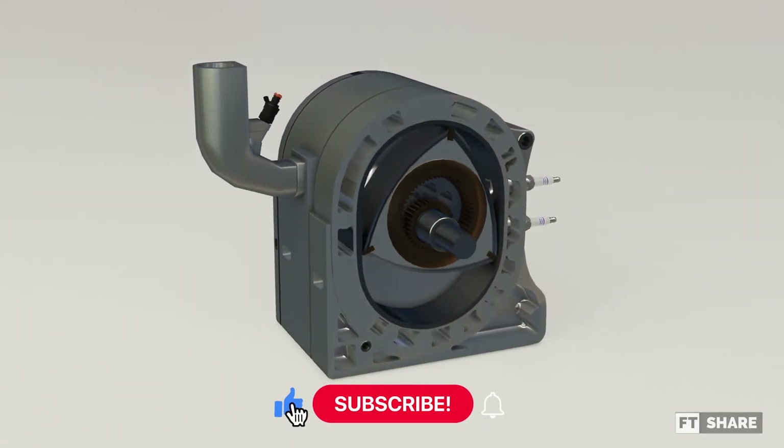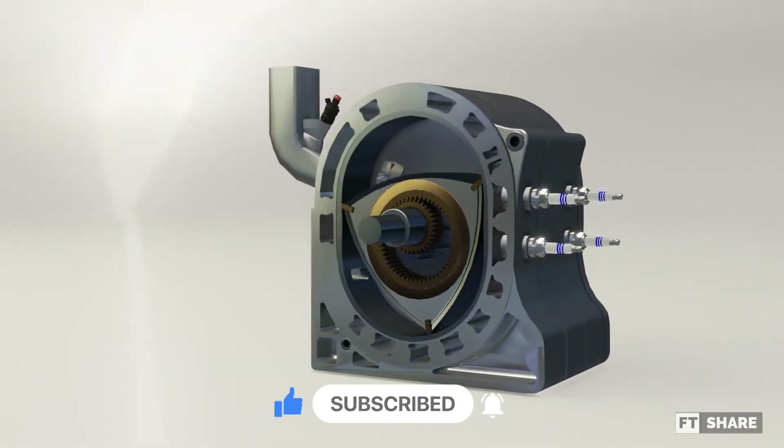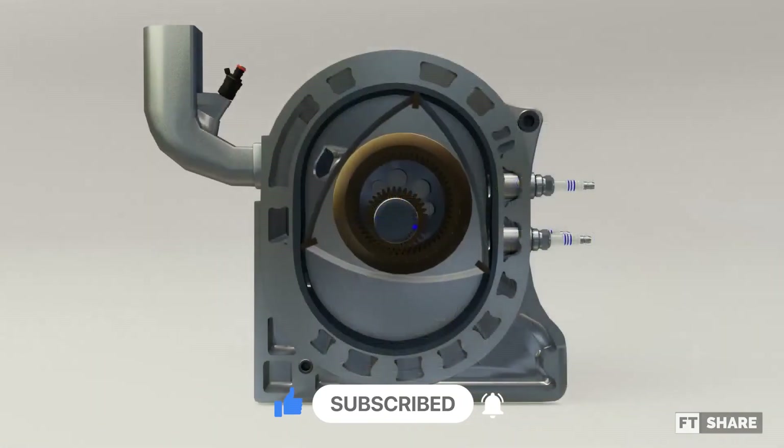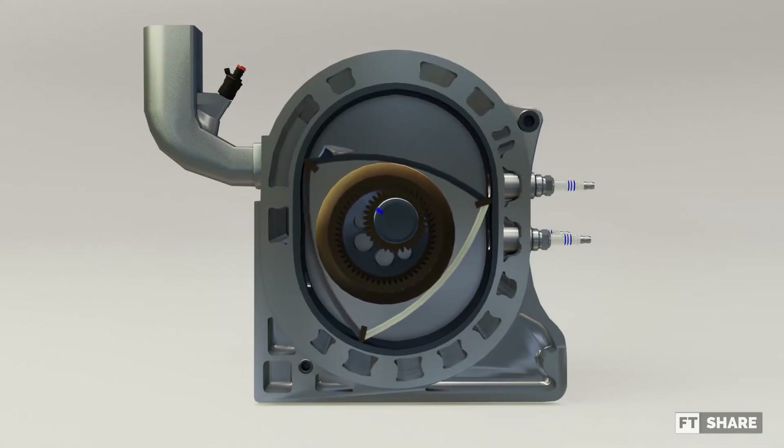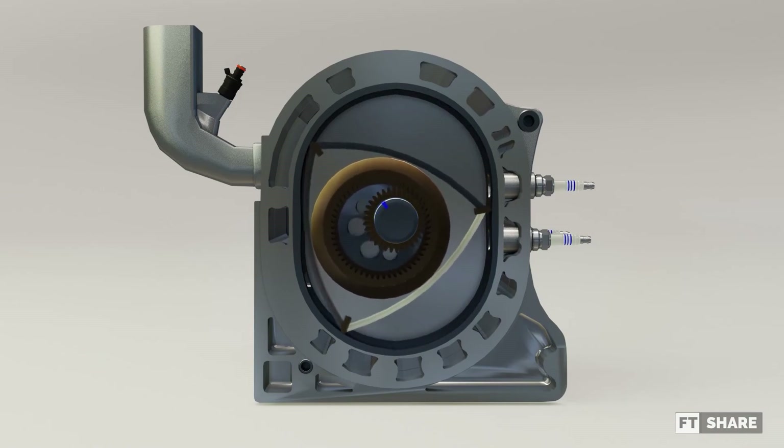And that's the story of the Wankel engine's journey on both two-wheeled and four-wheeled vehicles. If there are criticisms, suggestions, or questions, don't hesitate to leave them in the comments below. See you in the following video.